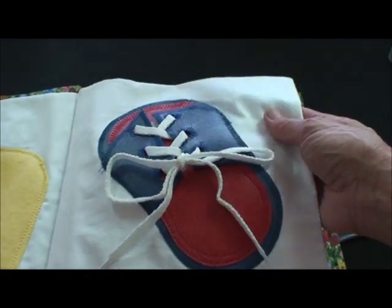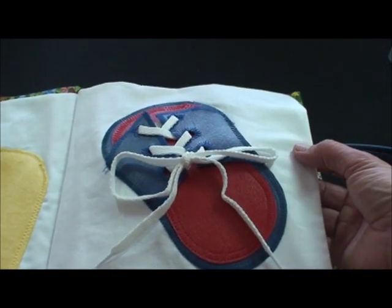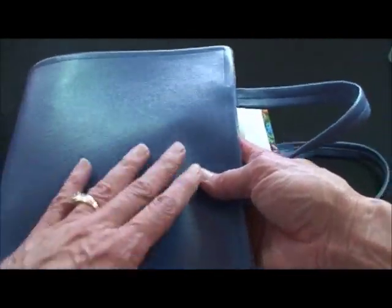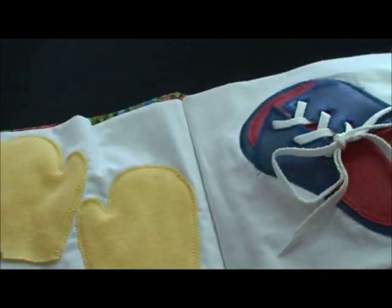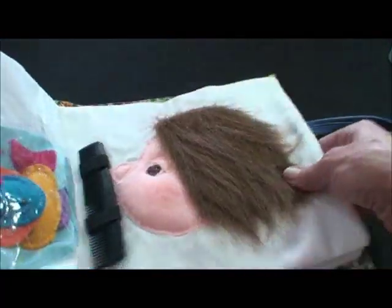I'd like to show you this pattern — it's a free pattern, one of our humanitarian patterns you can just download it. I made this a little smaller, more of a square, an eight and a half by eleven — fun and easy.